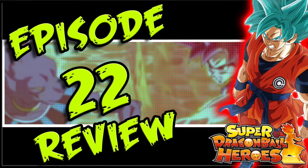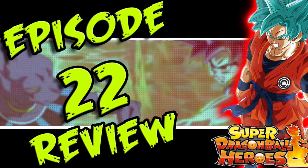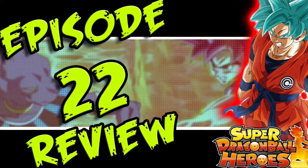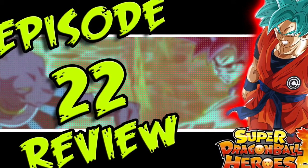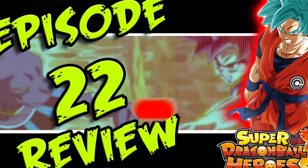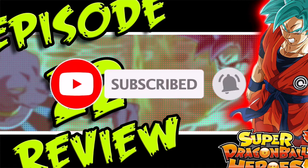What's good Dragon Ball Heroes fans, it's your boy Rebel here back again with another video. Today we're going to be talking about Episode 22 — let me give you guys my review on it. If you guys haven't subscribed already, please do so. We're on the road to a thousand subscribers, so hit that red subscribe button and let's get right into the video.